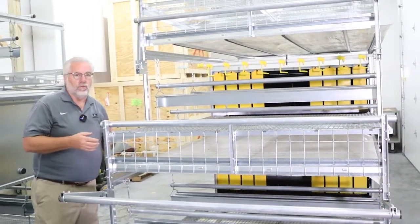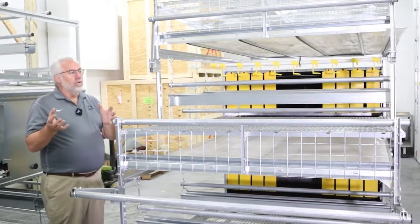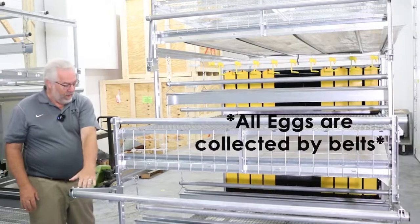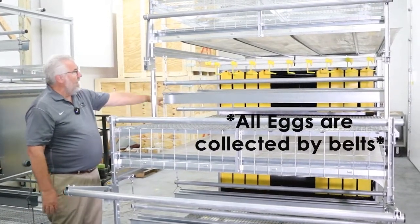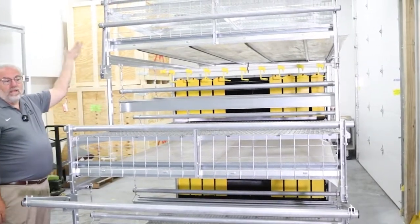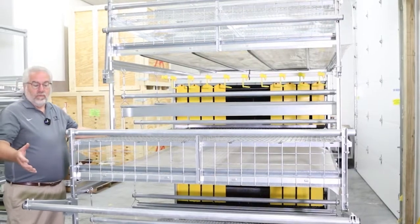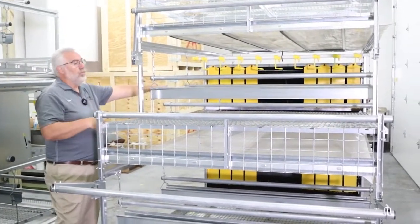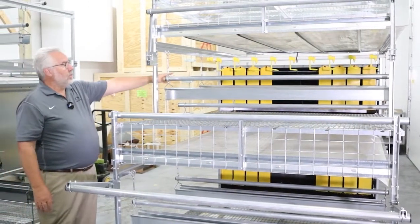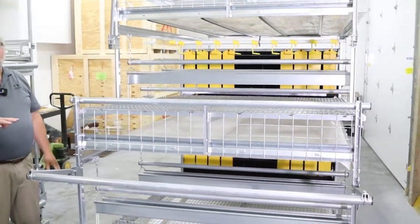So you have a very desirable, non-ammonia environment. As for eggs, all eggs on the first and second level roll to the nest; the third level rolls to a belt in the back that takes them down to the collector. All system eggs are collected — you can't have a system egg that doesn't go to a belt.